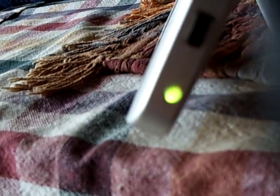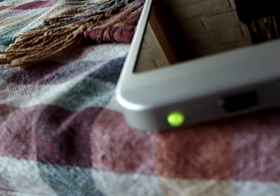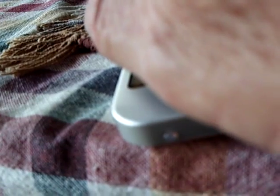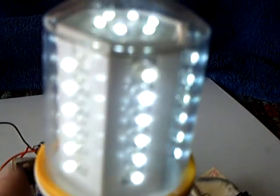Now you can see it better. I'll cover this up and it will go out completely — that's when there's no energy coming into it. And that's when there's energy coming into it. And then if I cover up the photo cell, the light comes on and that turns to red.